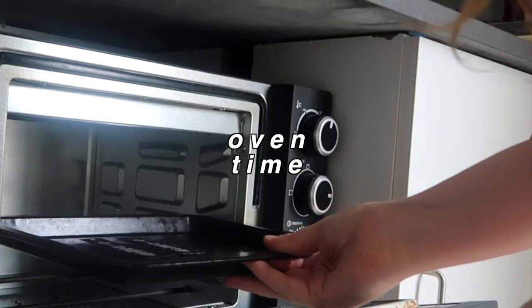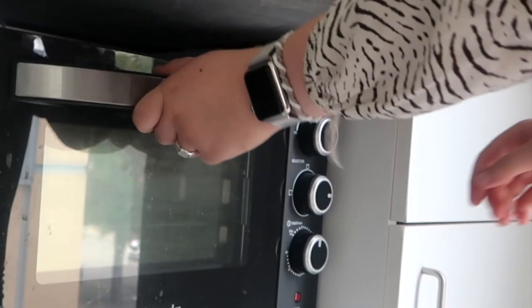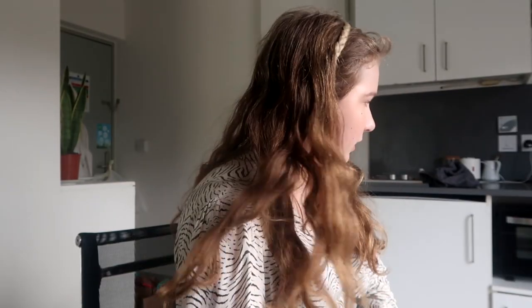Now it's time for them to go into the oven. And now we wait. Keep a close eye on your shrinky-dinks, because you have to be on the lookout for when they shrink, curl up, and flatten again.